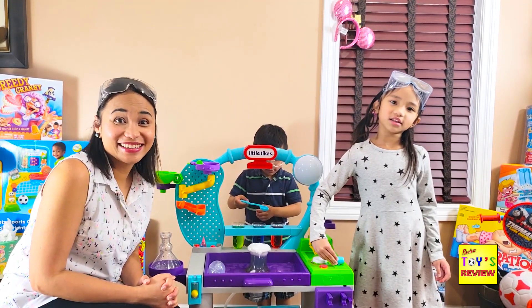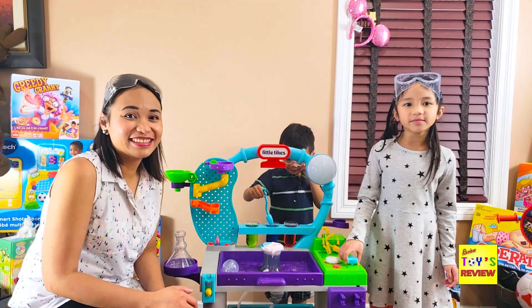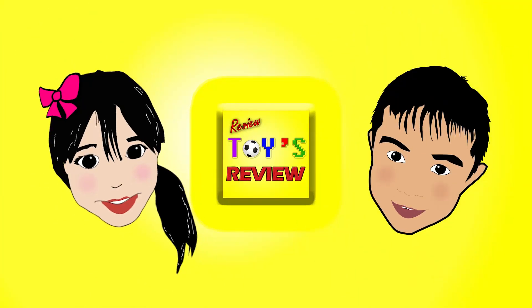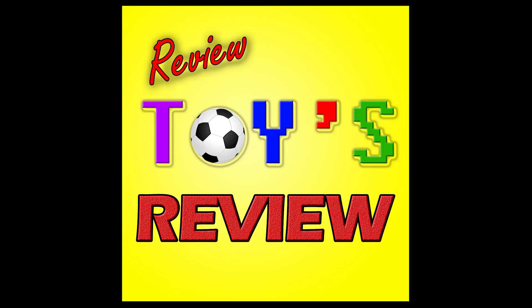I hope you liked that video! Thanks for watching — love you! Bye! Please click on the subscribe button.